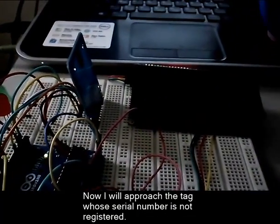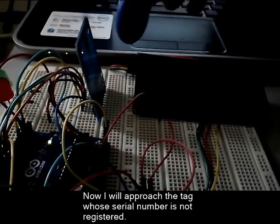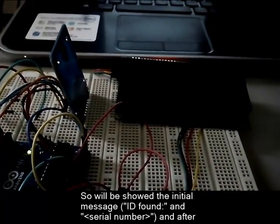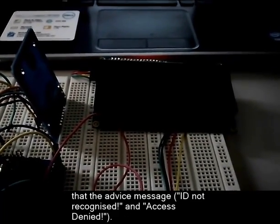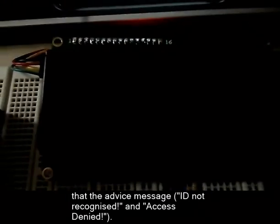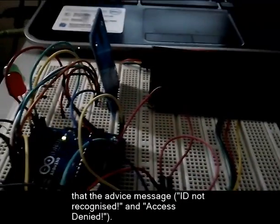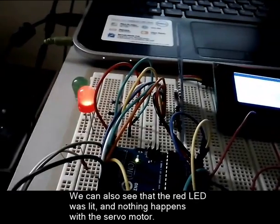Now I will approach the tag whose serial number is not registered. It will show the initial message: ID found and serial number. And after that, the advice message: ID not recognized and access denied. We can also see that the red LED was lit and nothing happens with the servo motor.